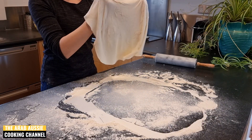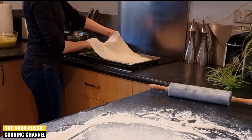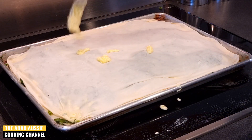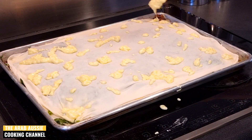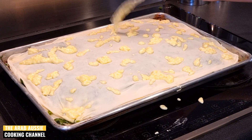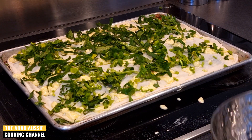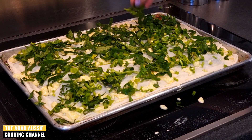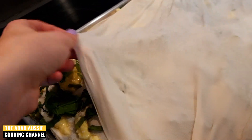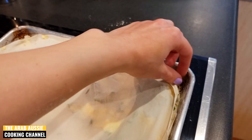Start with one layer of pastry straight onto the baking tray, then add a layer of cheese mix and then a layer of shredded spinach, and repeat this layering until you've run out of pastry sheets and ingredients. When you're layering, make sure you stretch out that pastry right to the corners of the tray so that it's even and nicely shaped.